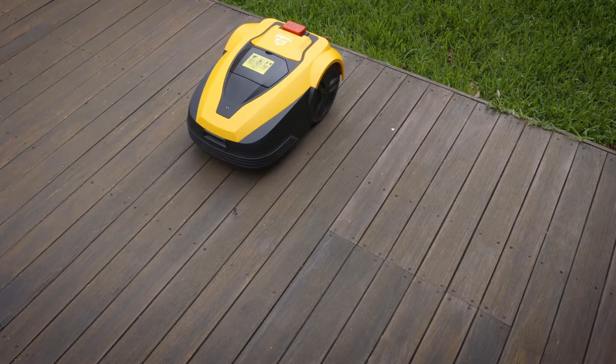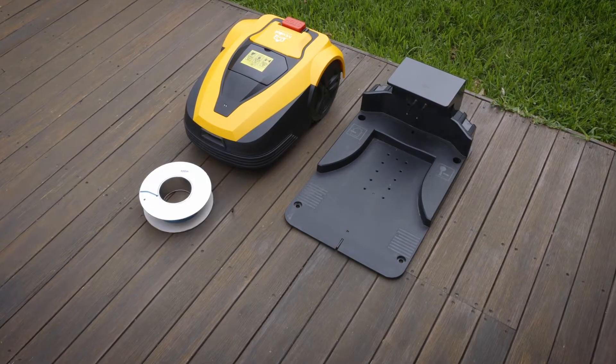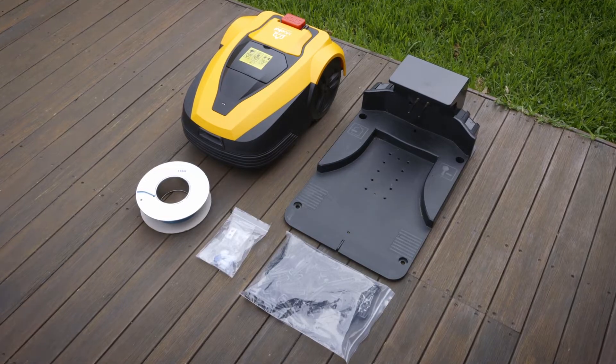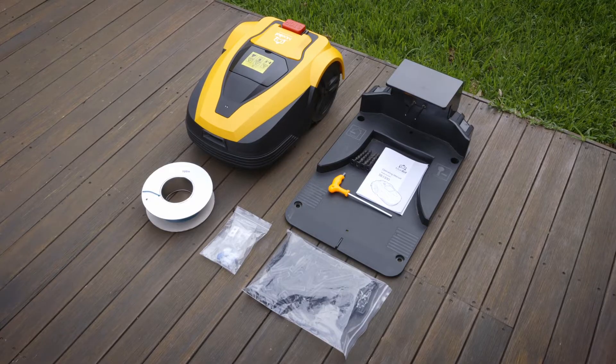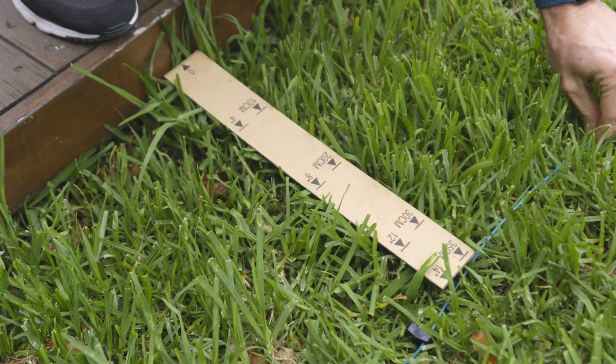I have MowBot's latest model here to unbox, so let's take a look inside and get it set up. In the box, you'll find the MowBot S5 itself, as well as the charging station. Along with this, you'll have 100 meters of boundary wire, which is wrapped up in a spool. To secure the boundary wire, you'll also get a bag full of pegs, and there's a cable splicing kit in case you need to reconnect the boundary wire. In addition, you'll find some tools to help you secure the charging station into the earth as well as some instructions. And lastly, there's a handy 35-centimeter ruler cut out of cardboard, which will help you secure the boundary wire to the edges of your property.